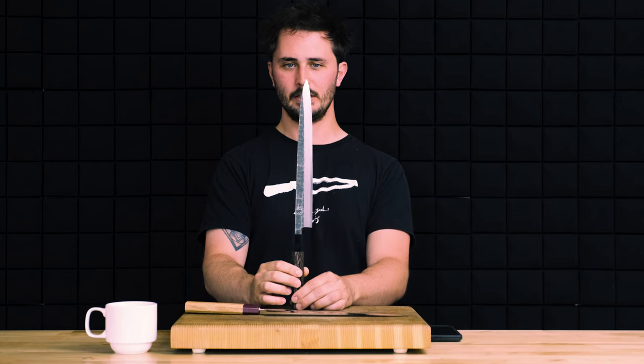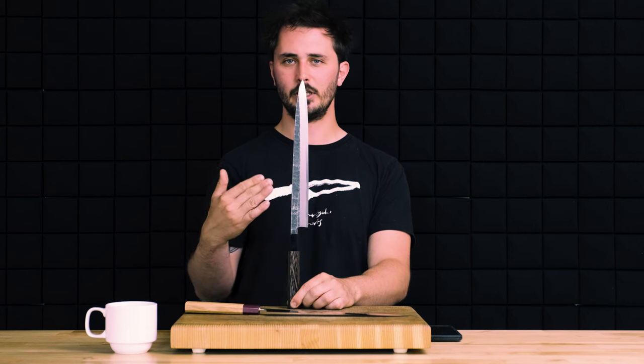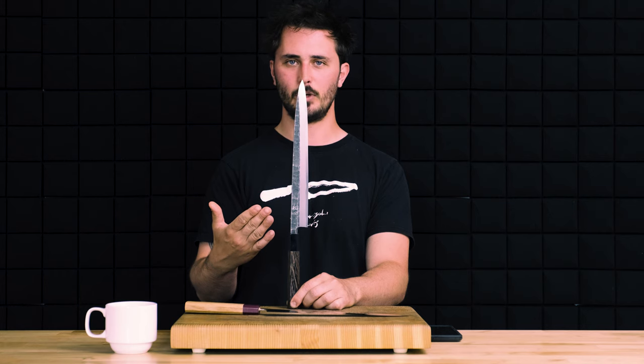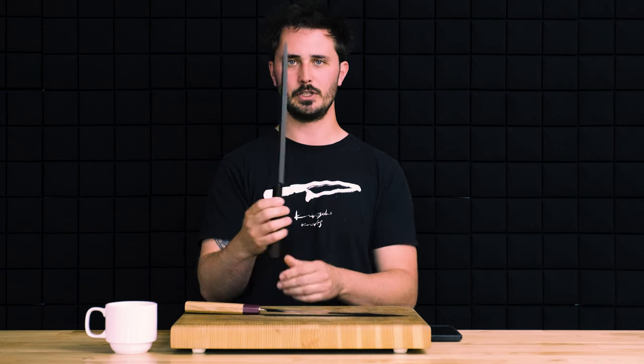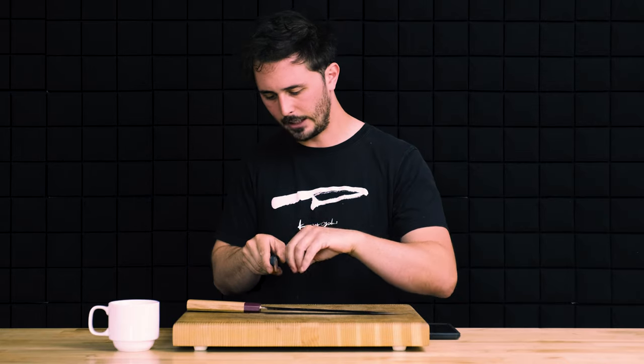Category three is slicing performance, and we give the edge to the Yanagiba. Single beveled knives simply get sharper in general, and when you use a properly sharpened single beveled knife it is like nothing else — a big reason why sushi restaurants are typically all using single beveled Yanagibas. When you slice a raw protein with a sharp Yanagiba you get that nice glassy finish, and they also perform really well on cooked proteins. Another advantage is precision: you can line up the Ura when looking down at the knife and know exactly where the edge is going to be.